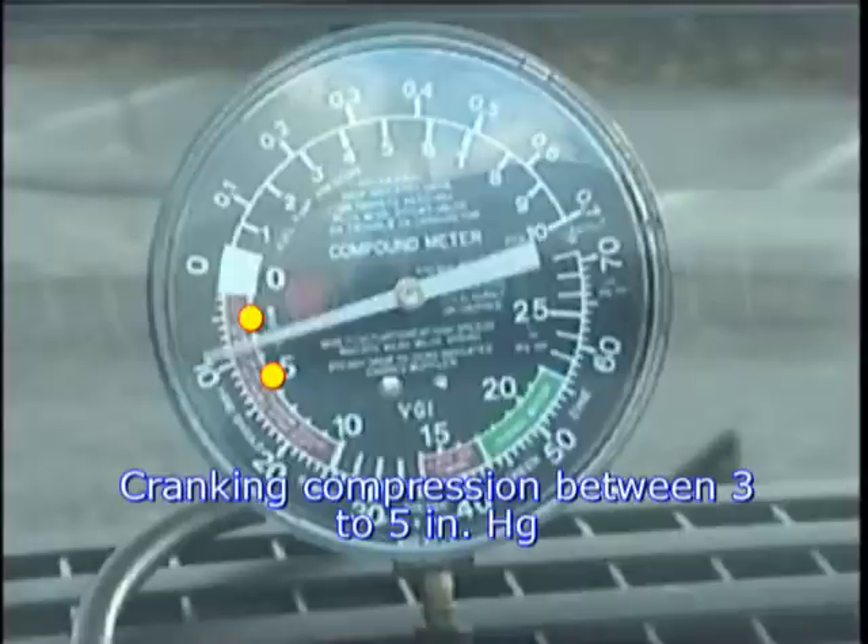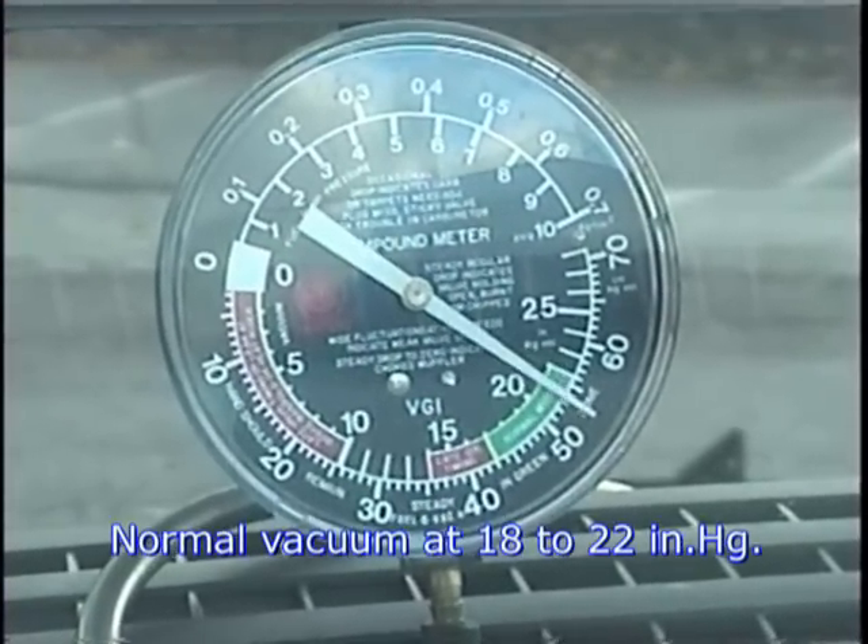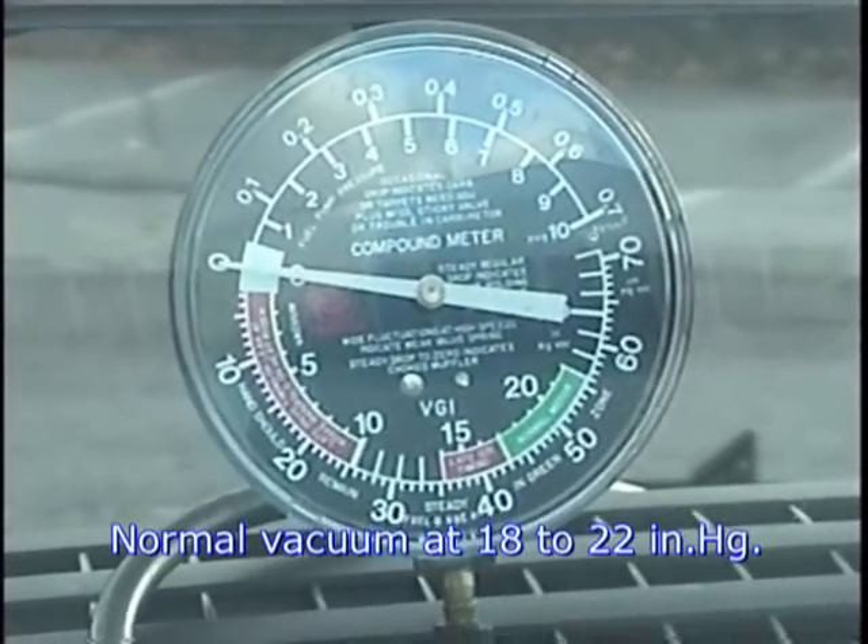A cranking vacuum test will show around 3 to 5 inches of mercury with a wide open throttle. Perform cranking vacuum tests during any no-start diagnosis to ensure proper engine sealing. Again, normal cranking vacuum reading should be between 3 and 5 inches of mercury at sea level.